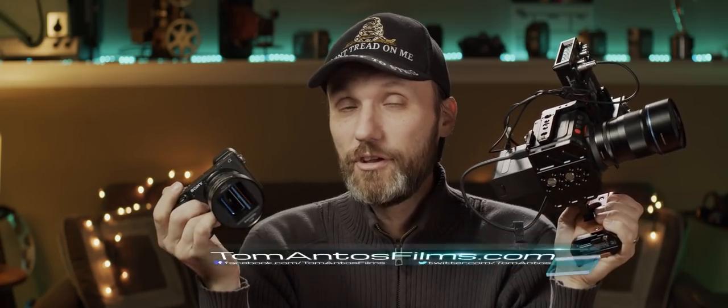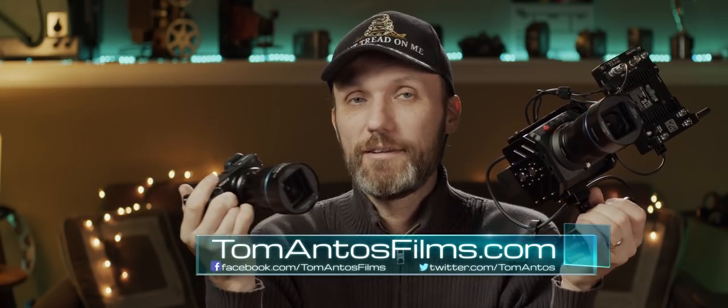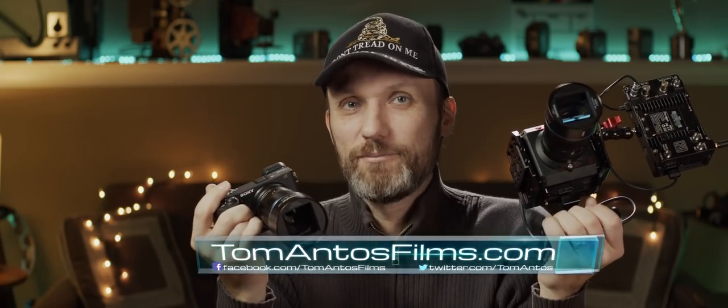So if you want to get into anamorphic, this is your chance. Check out the links in the description for the latest deals. For more information, head to my website at TomAntosFilms.com, and make sure you subscribe to my newsletter. My name is Tom Antos and I'll see you guys in the next video!